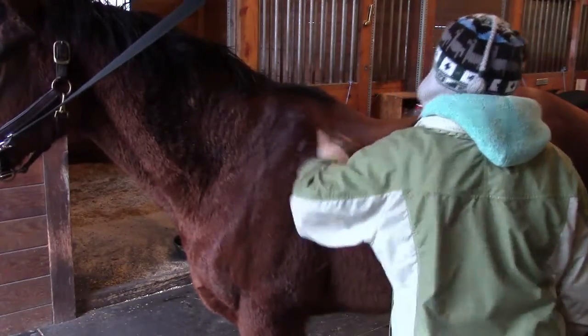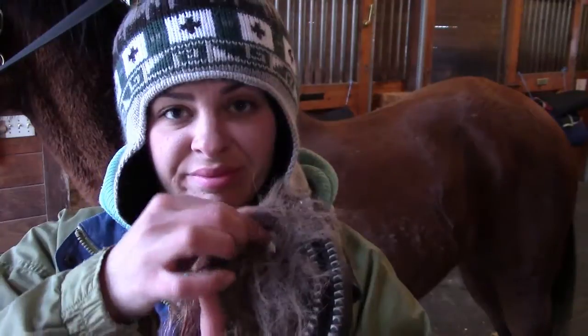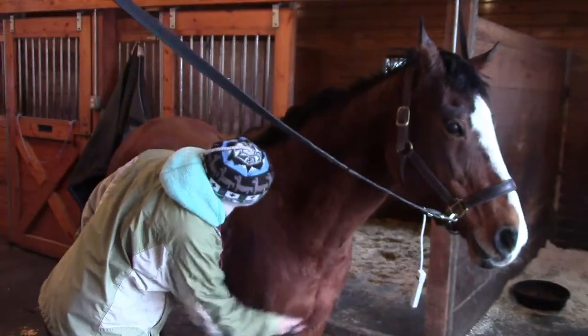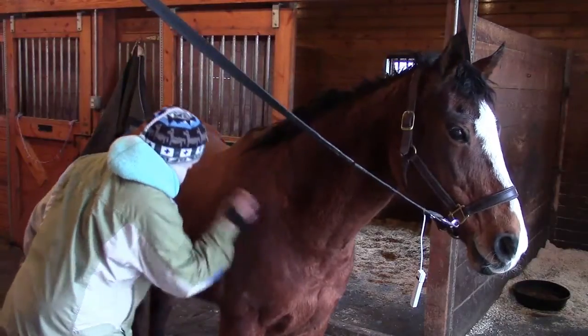Another side note: while you're grooming, it's important that the tools be cleaned frequently. A curry comb that's matted with hair and dirt won't really help much with grooming a horse.